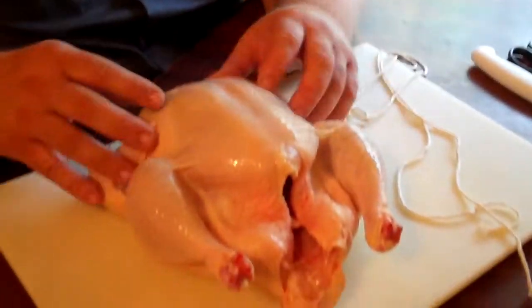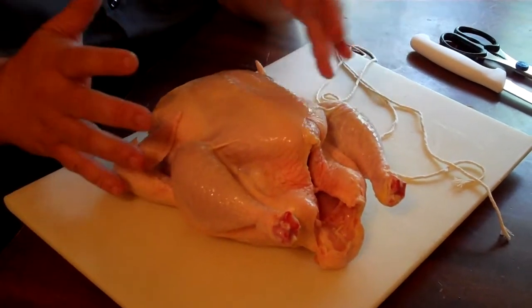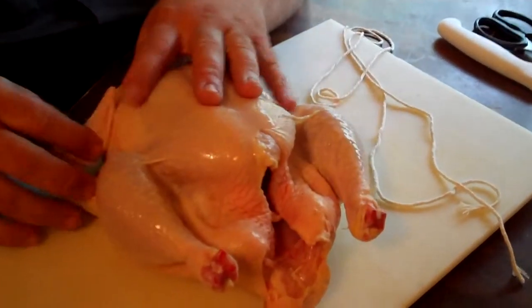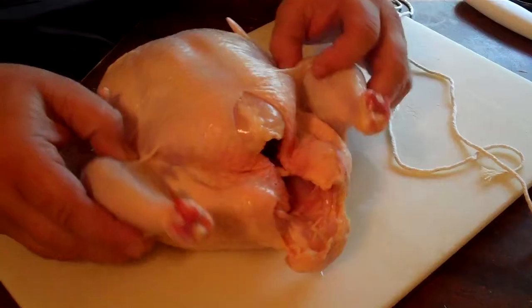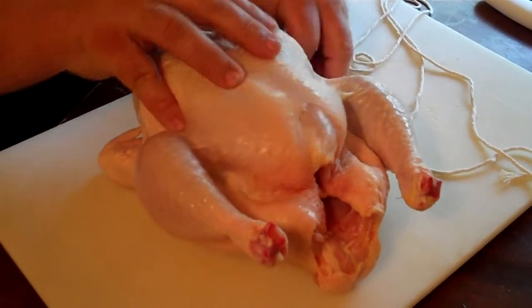I want to share with you how I truss or tie a chicken. What I got here is just a five pound regular fryer chicken, and the reason why we would tie it is because when we're putting it on a rotisserie or on the smoker, tying it kind of keeps it all together instead of having the chicken cook uneven or fall apart. If you take the time to do this simple little technique, it'll make your birds look better.